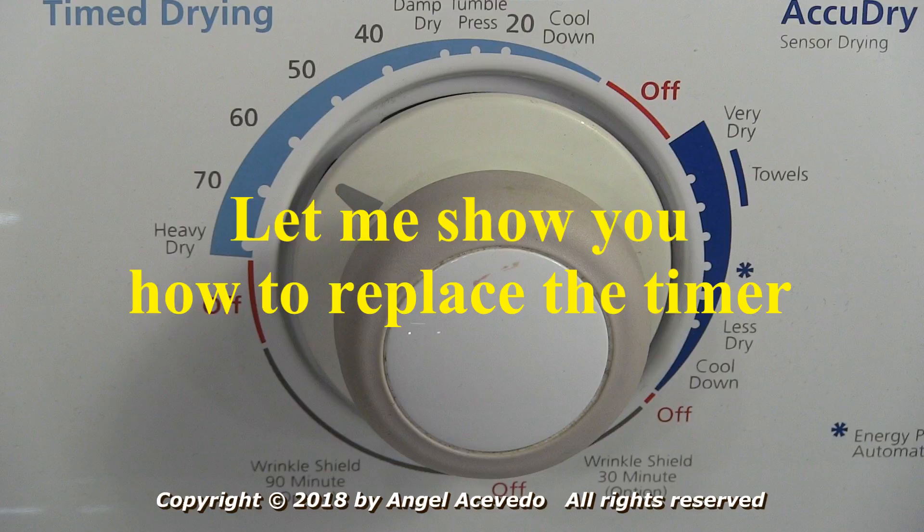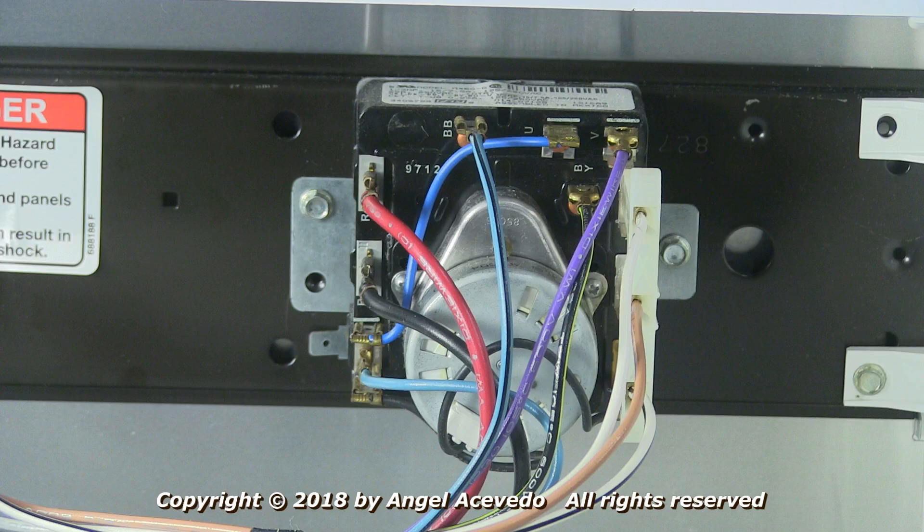Let me show you how to replace the timer. The first thing you need to do before disconnecting the wires from the timer is to take a few pictures with your cell phone of the location of the wires on the timer, so you can use the pictures for reference when installing a new timer.